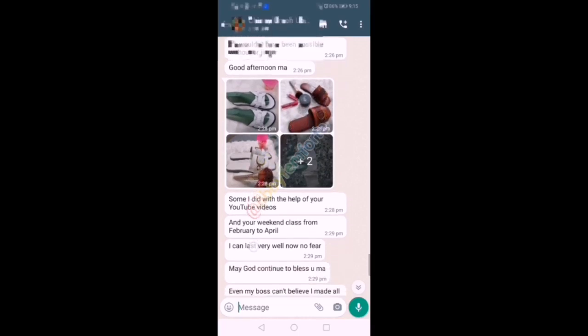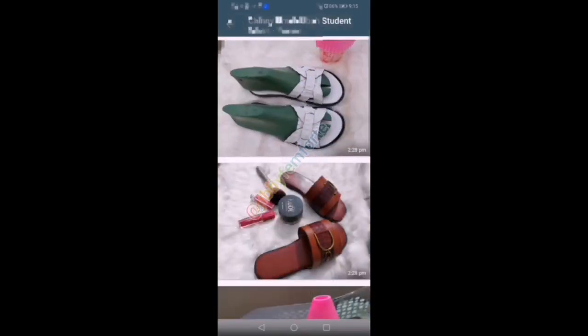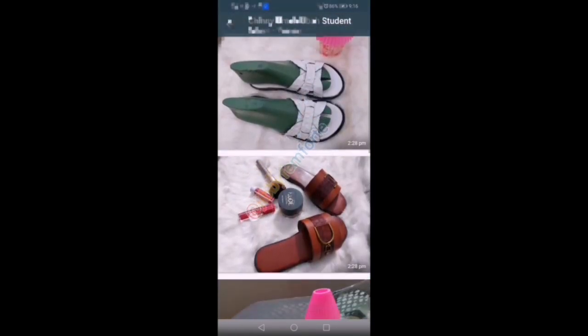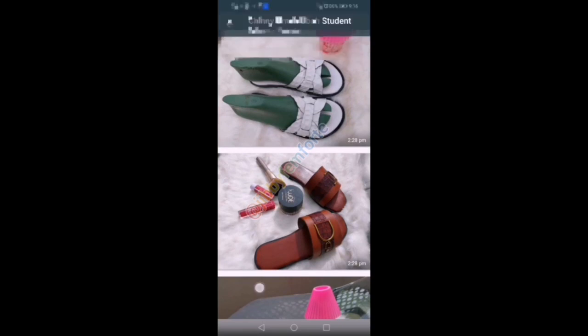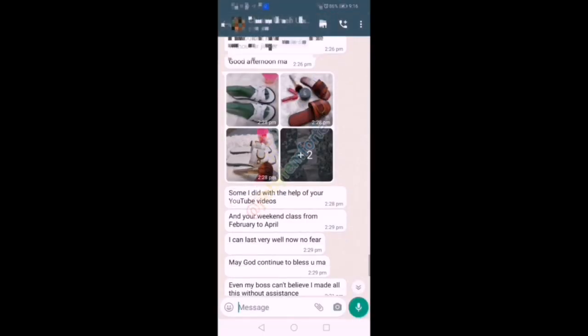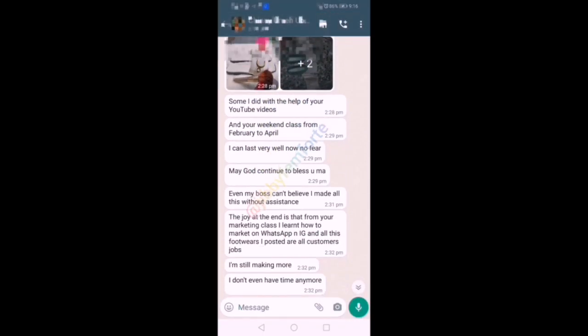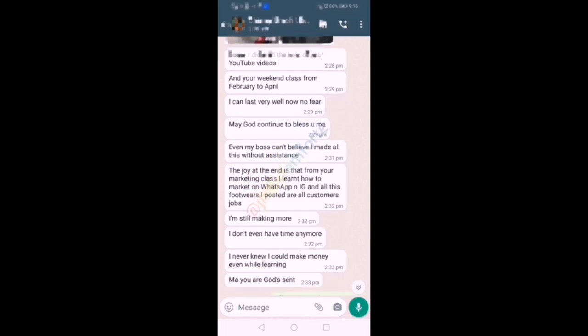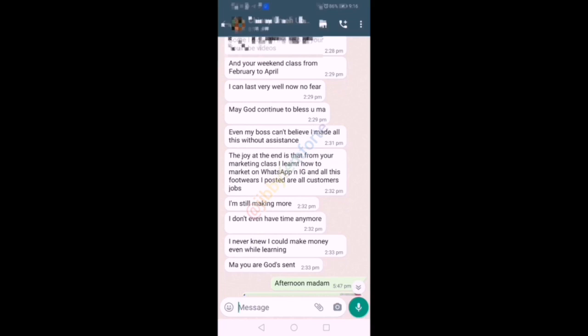Basically what we learn is pattern cutting, lesson process, sales and marketing. Hi everyone, my name is Ojurole Mojibola. Here is one of my weekend students — she joined us without knowing how to perfectly cut a pattern. Now all she does is take orders online. You don't just acquire skill when it comes to this; you must also understand how to market and how to close sales.